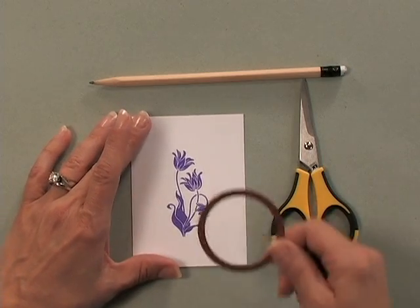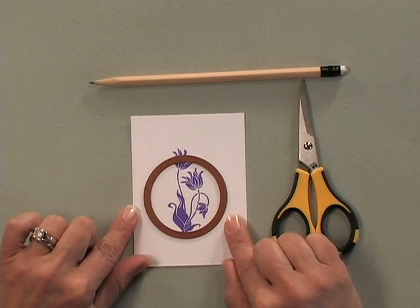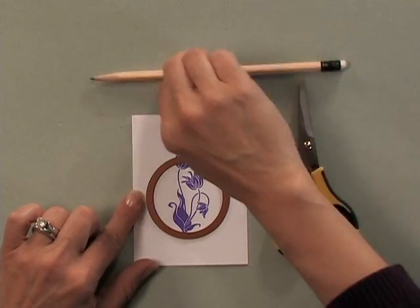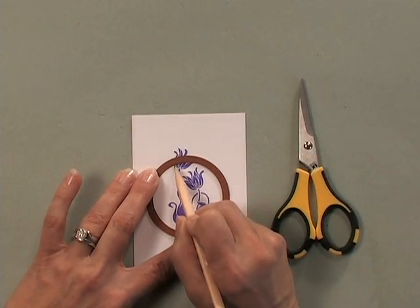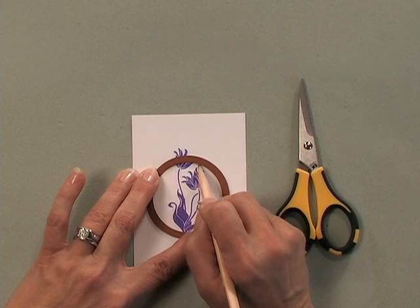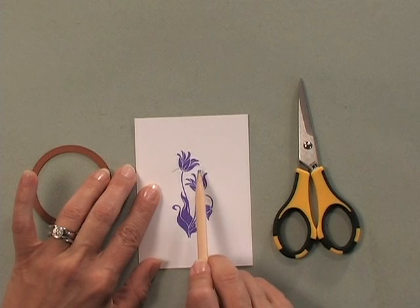Your next step is to line up the die exactly where you would want it to appear inside that circle. Then taking a pencil, you want to mark exactly where you're going to need to cut down to on your image. As you can see, I've put a pencil line there and there.